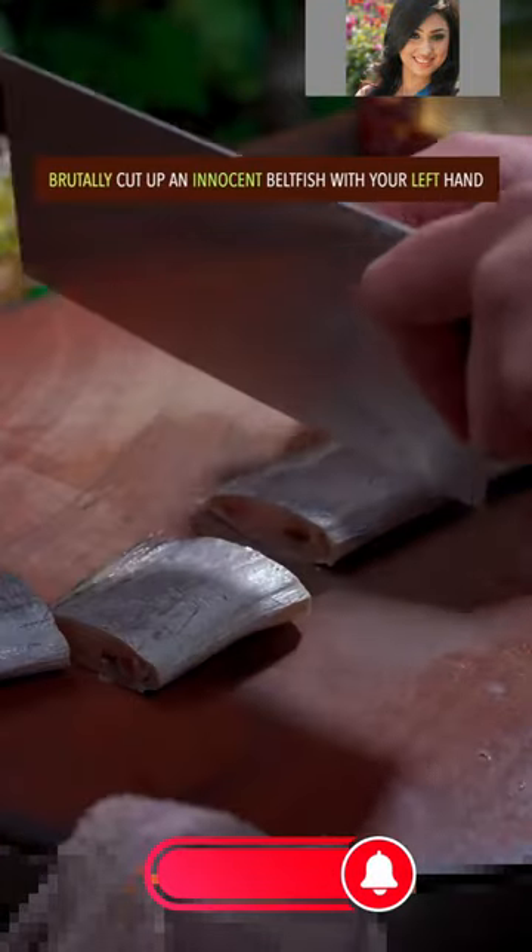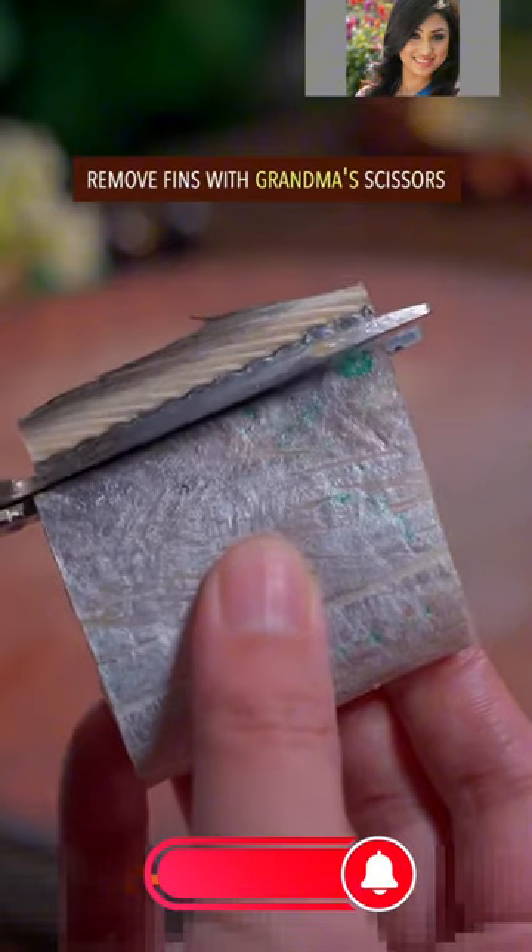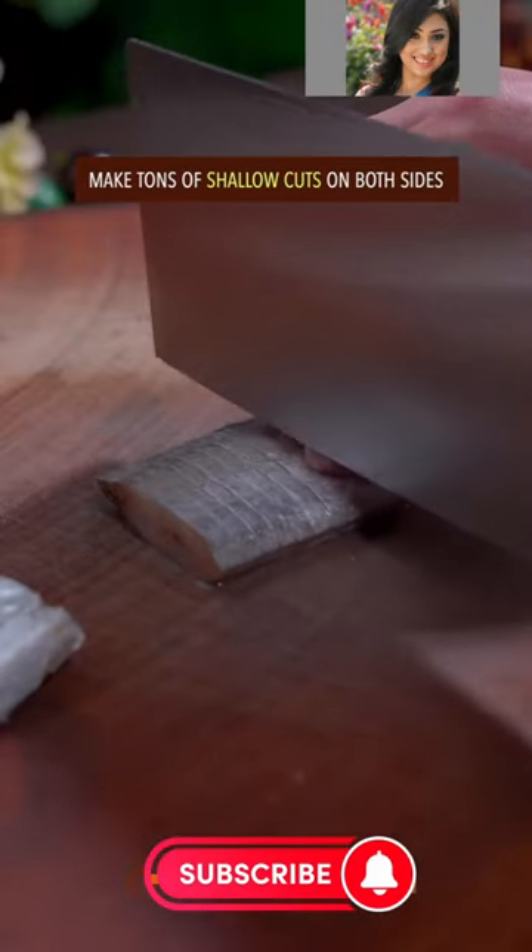Brutally cut up an innocent bad fish with the left hand. Oh no! Remove things with grandma's scissors. Make tons of shallow cuts on both sides.